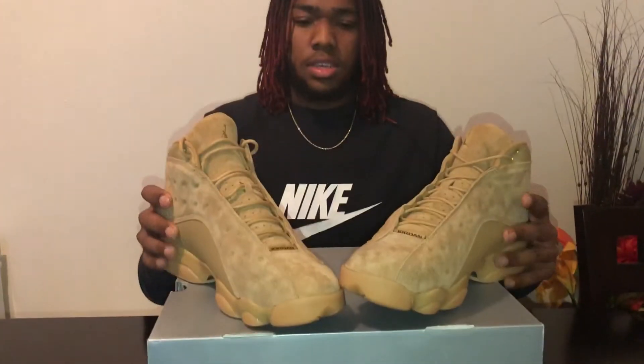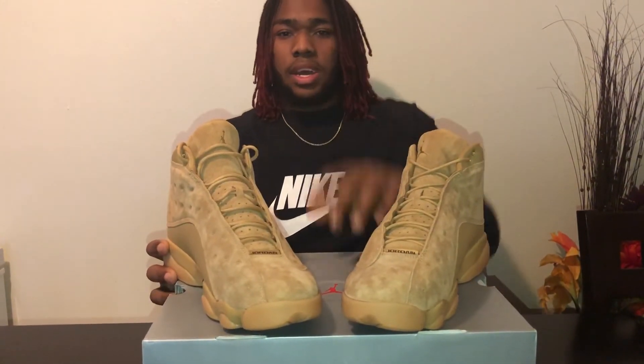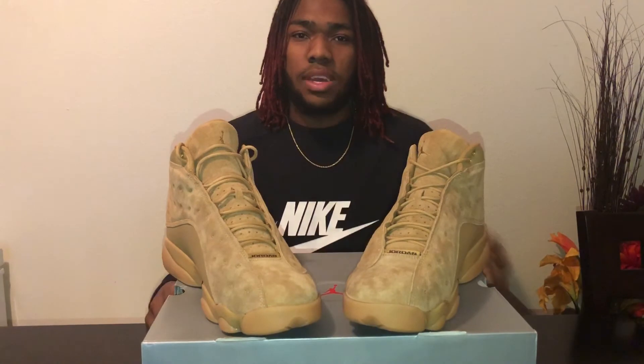A lot of them I just haven't worn yet. Like and subscribe — gonna be down below in the comments.